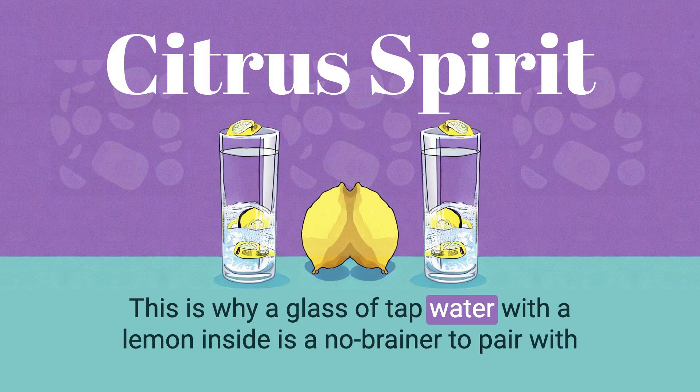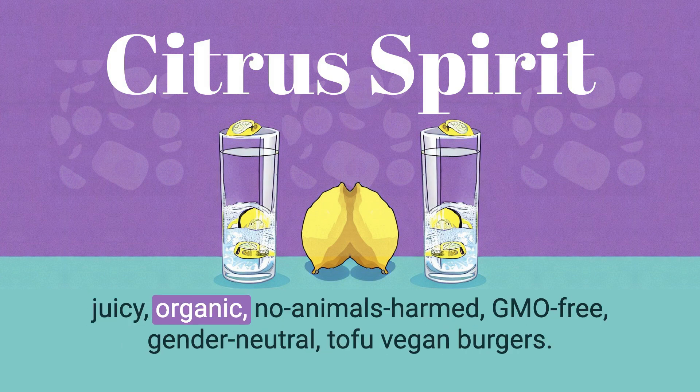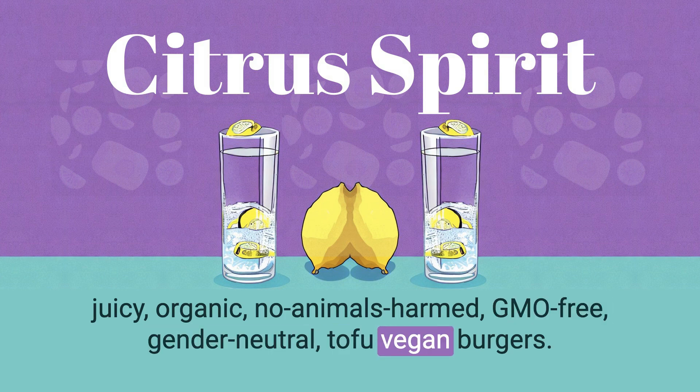This is why a glass of tap water with a lemon inside is a no-brainer to pair with juicy, organic, no animals harmed, GMO-free, gender-neutral tofu vegan burgers.